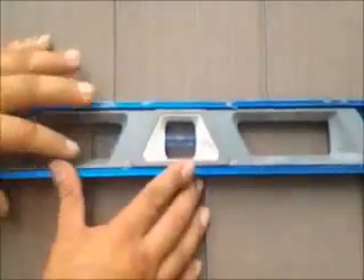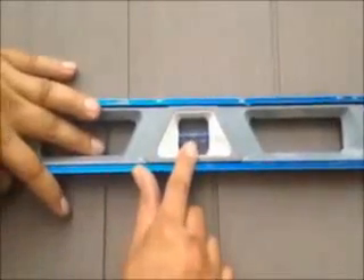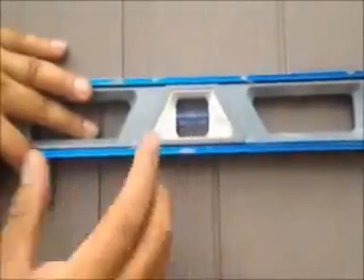You see — that's what you want. That's what you want every course once you've installed.